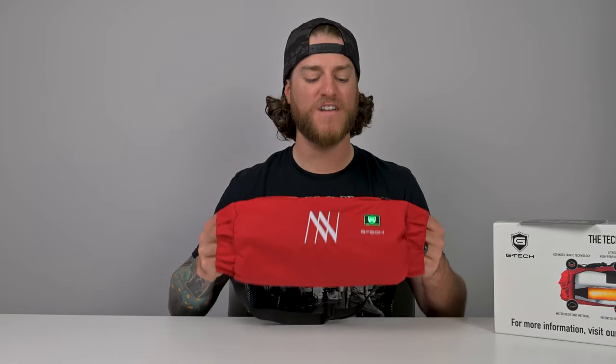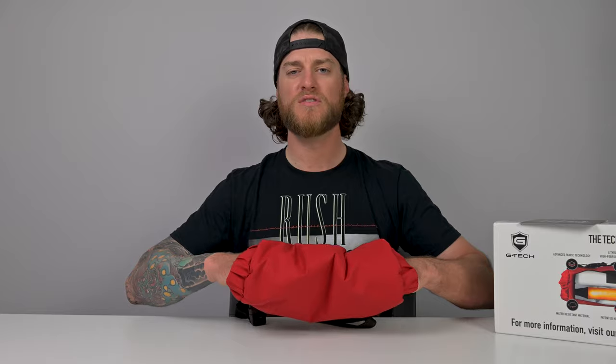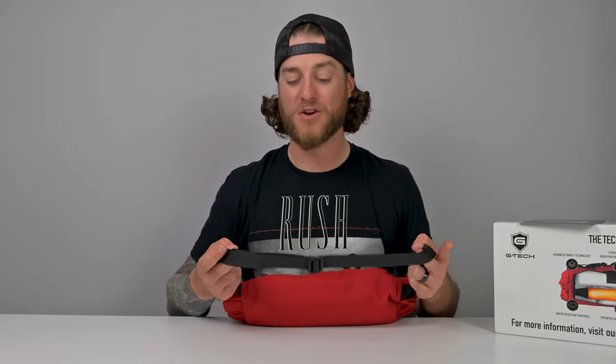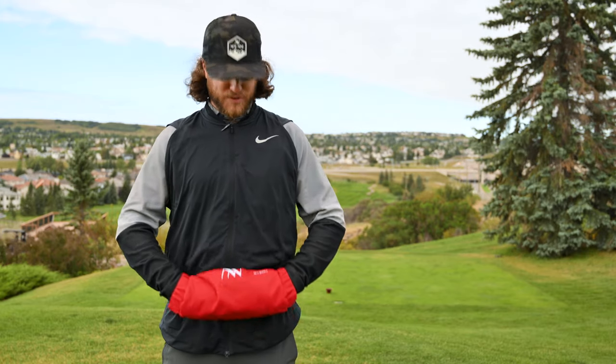Overall, the G-Tech Heated Pouch Sport 2.0 is very high quality all the way from the exterior material to the fleece inside. That heat bar is so unique where it actually heats up. The battery pack is super easy to use and easy to plug in, and the on/off button is quality bar none. There's also a belt on the back to tighten or loosen — which I'll need to adjust when I take it onto the course.